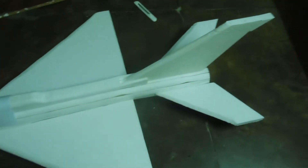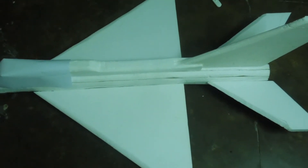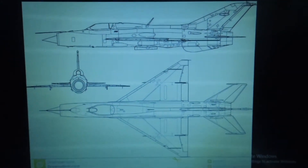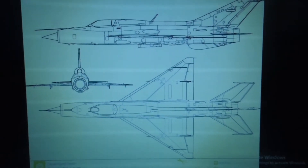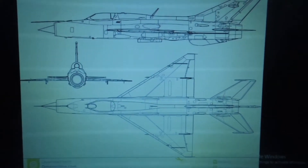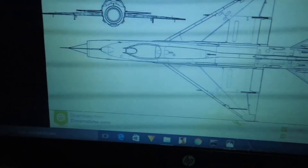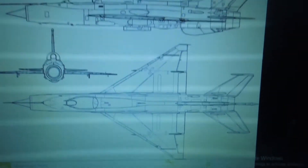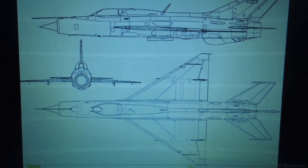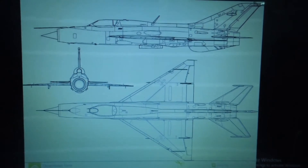So I cut all the pieces of MiG-21. Here you can see the plans which I downloaded from the internet — this is the making plan. I scaled and cut all the pieces of MiG-21. Now I'm going to clear the parts and show you the flying videos.